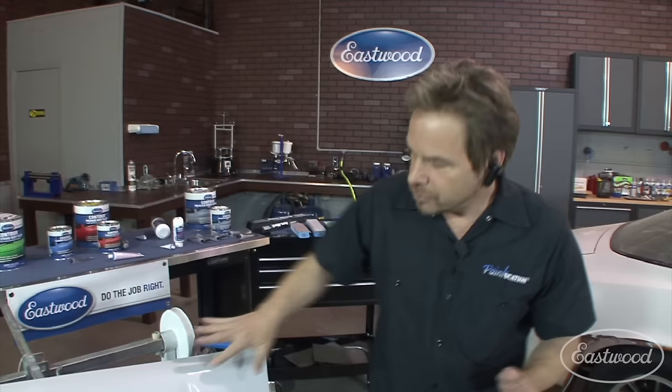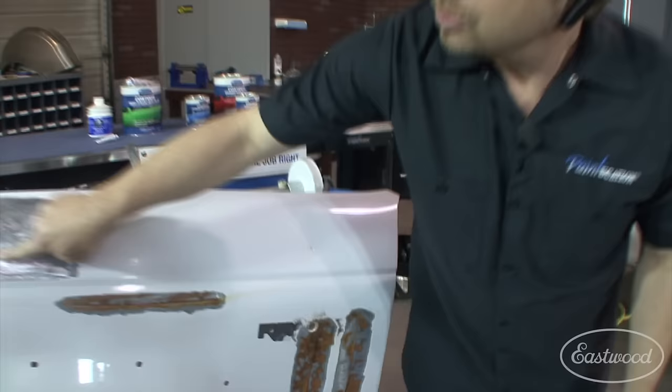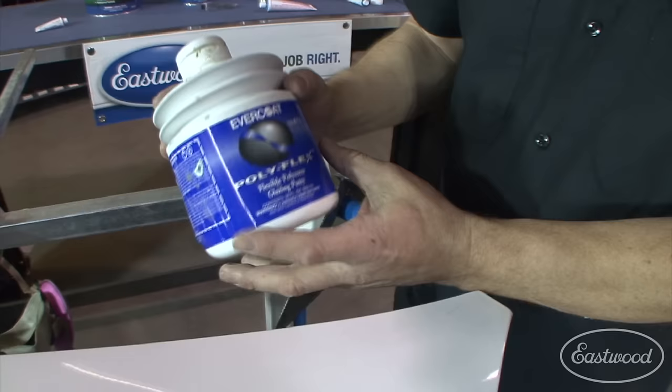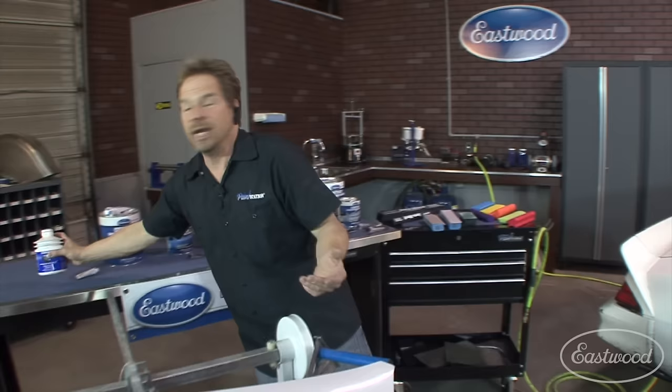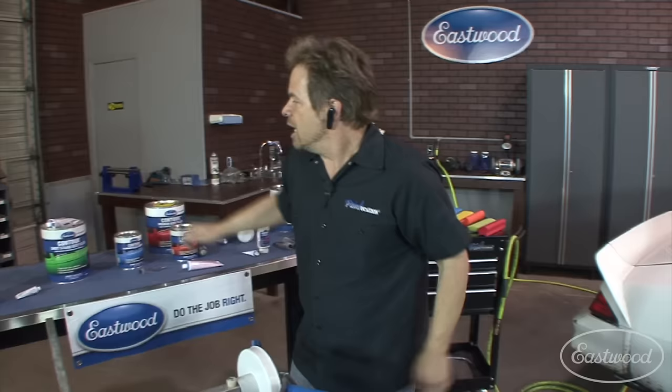Moreover than using it as a particular filler, you want to use it as a surfacer. Don't fill holes in — fill minor imperfections in. So change your philosophy on what you think Bondo is all about. The circumstance where you'd need a polyflex is if you're on a very flimsy urethane bumper cover that's going to be flexed either reinstalling it on the car or flexing on the car. If you put that on and don't put a flex agent in your primer surfacers on top, you may still end up with a cracking issue.